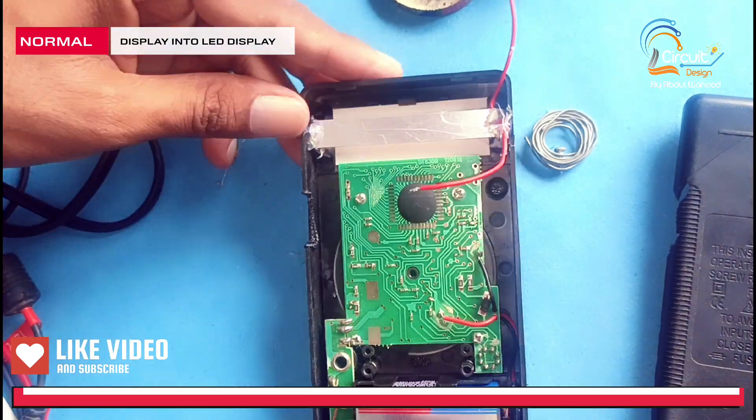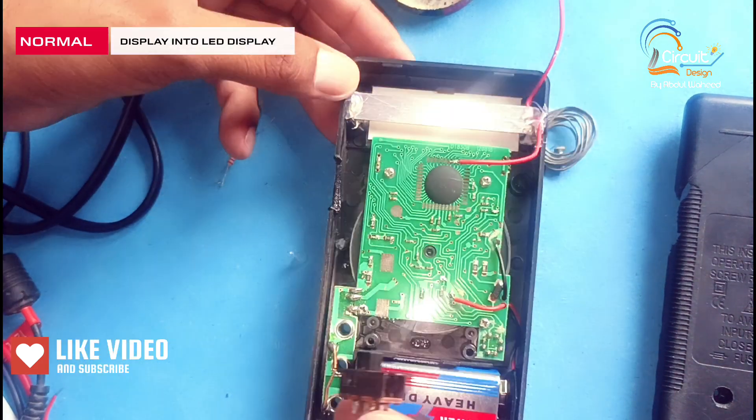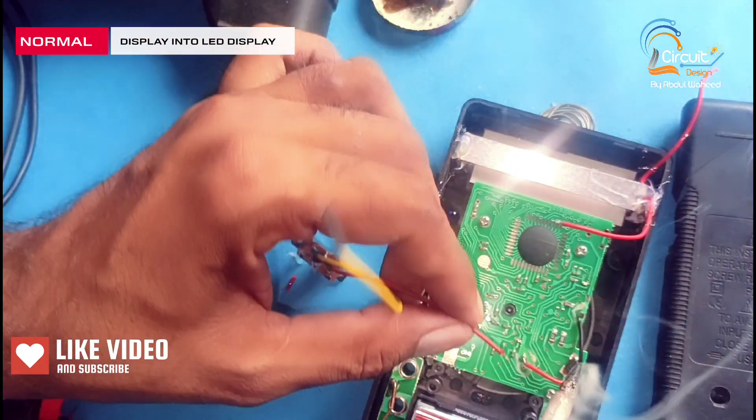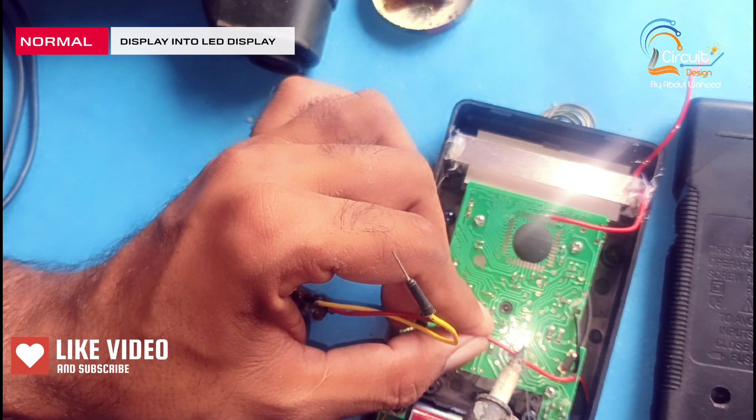Friends, you can see I placed the LED strip behind the display. Now I connect this switch here and connect the lead-off switch here.